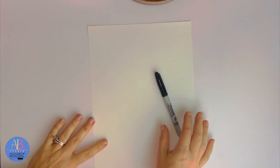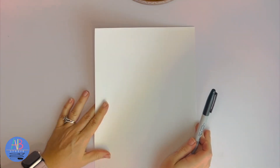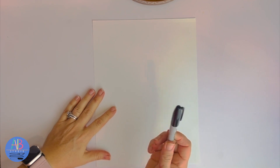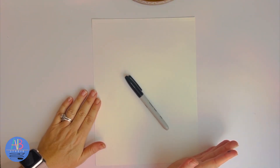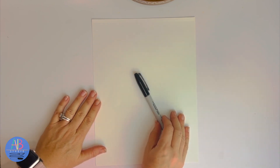Drawing our winter cap. I have my paper — I'm just using a plain piece of white, like a cheap cardstock paper, and I'm going to be drawing it with a Sharpie marker. You can use pencil, crayon, or colored pencil — anything you would like to draw it with. I've got my white paper vertical.